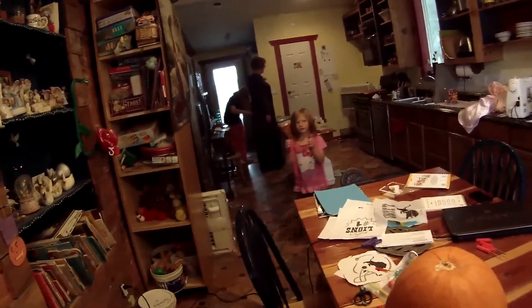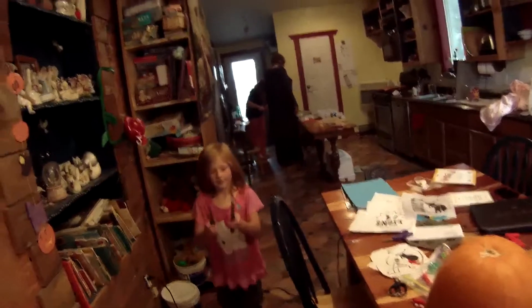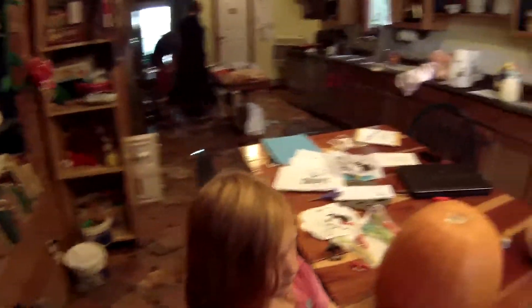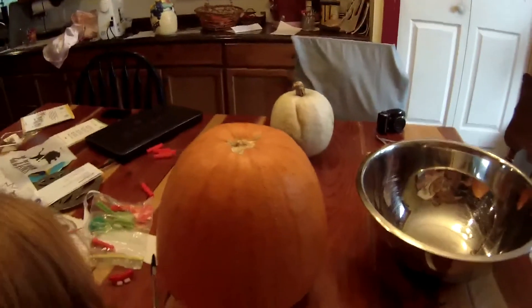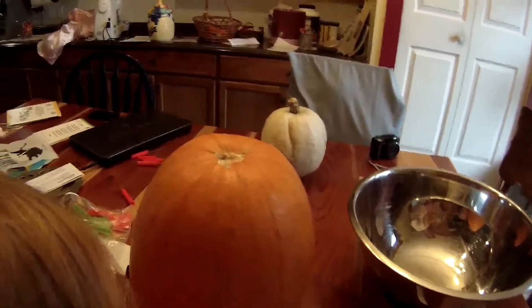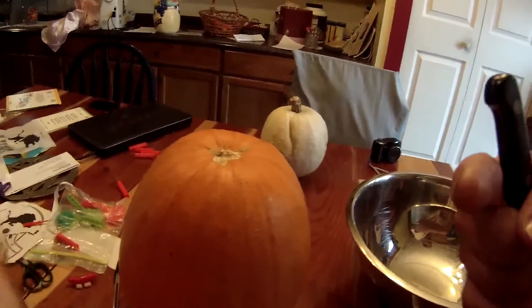Come here. Careful, set it down here. Hold this and I'll take the top off. Look up. Hold this and I will take the top off of it. You've got to point it. Now it's inside out, but it's the right.